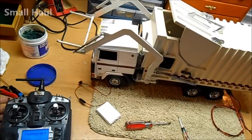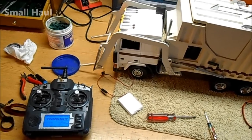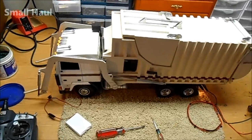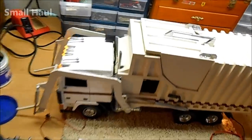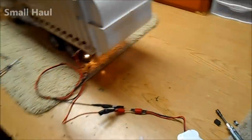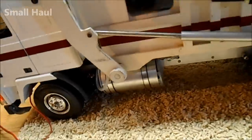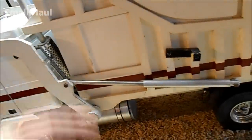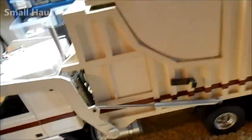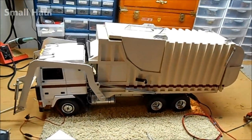It hit the limit switch and then I can lower this and put the forks down. So it works, kind of, but it's going to need some work. It's a pretty neat build — on both sides it has these little doors to hide the inside. That's the Wetico garbage truck.